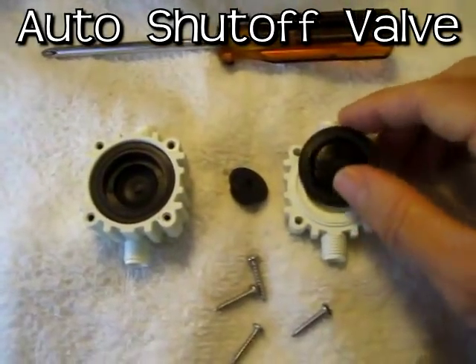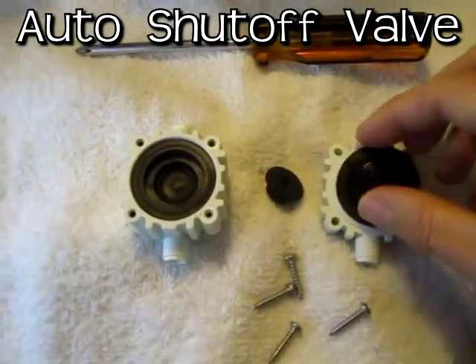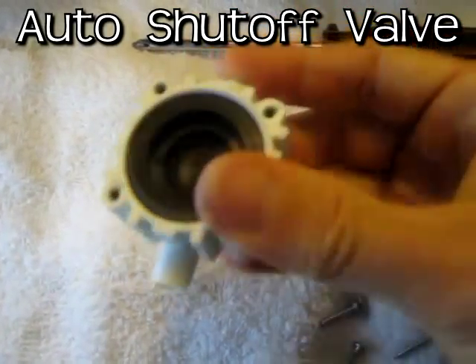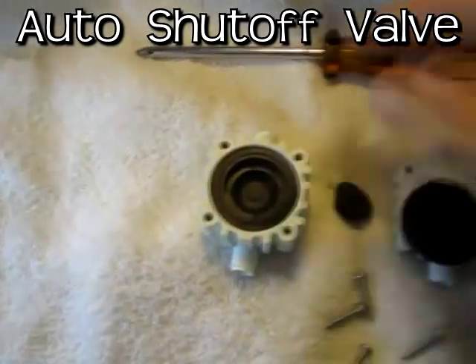About the only thing that can go wrong is the rubber seals will tear, and this one looks fine and this looks fine. If you close one end and blow in on this side and there's no leak, then you know it's good.